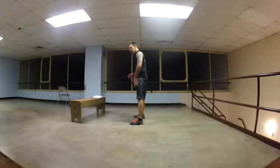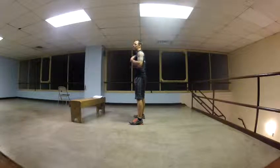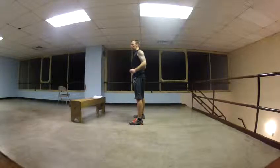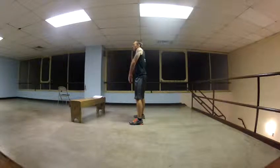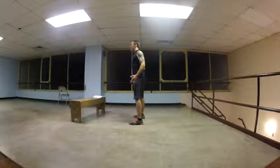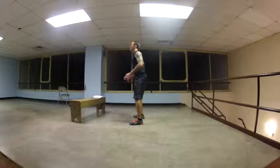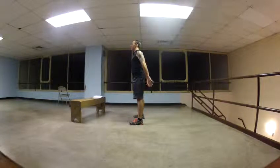Squats — we've gone over squats before. What you want to do: keep your knees back, chest up. Take your shoulders and do this — stick your chest out, kind of make a round and drop it down into your back. Keep your chest up. Now you're going to push your butt down and then back in. Down, and then back up.